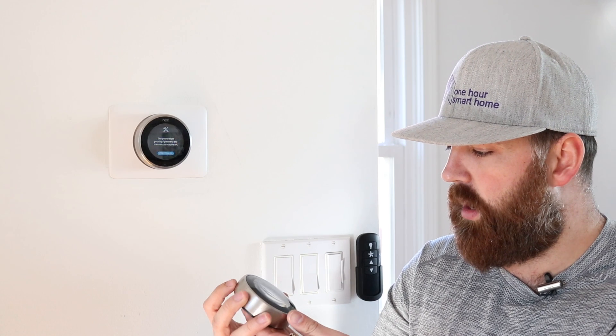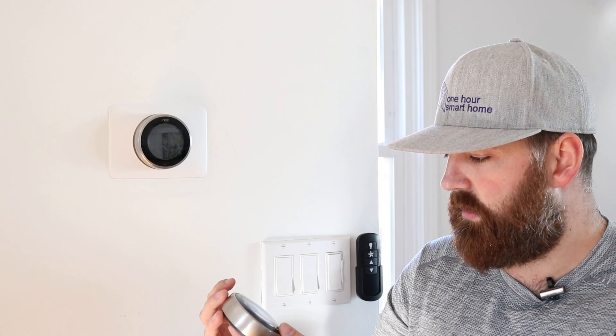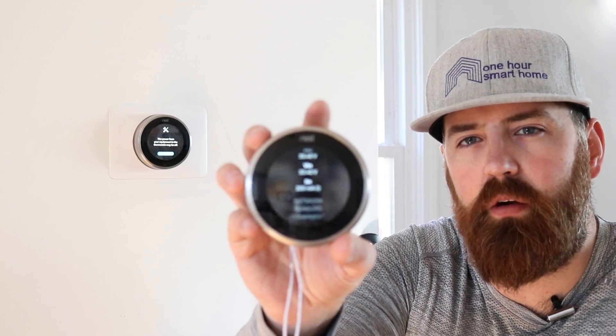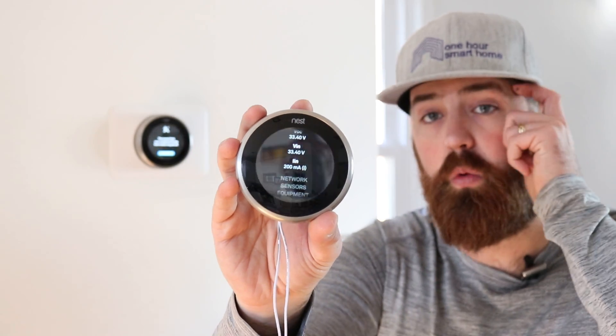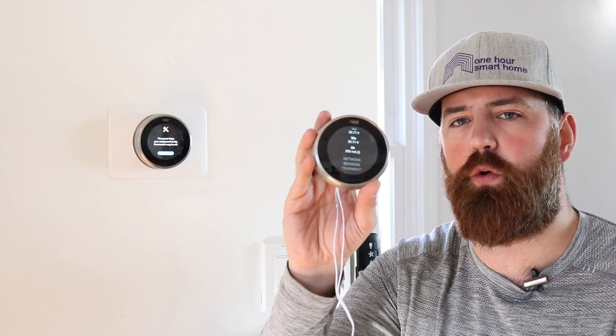You can see the thermostat is working — it's got full power. Let me show you what this looks like in the Nest settings. Go to Technical Info, then Power. The key thing is you want to have over 20 milliamps. This one is now showing 200 milliamps with the transformer connected, so we're good to go. Typically when you have the common wire issue you'll have less than 20 mA. If you're in the range of 40 you should be fine too, but every heating and cooling system is different. This is an easy way to add a common wire if you're having a low power issue.